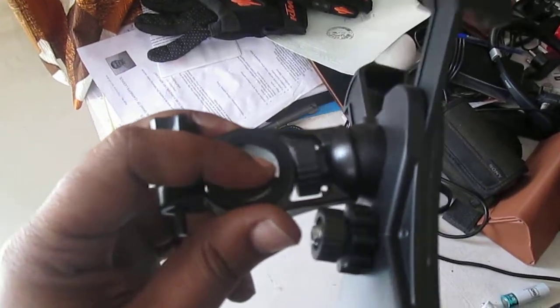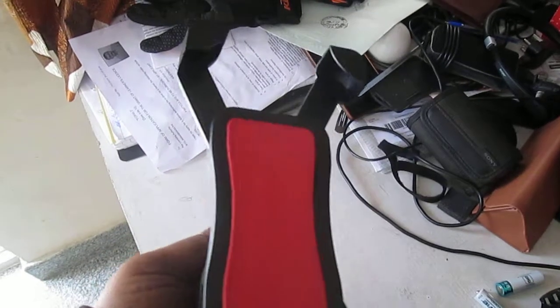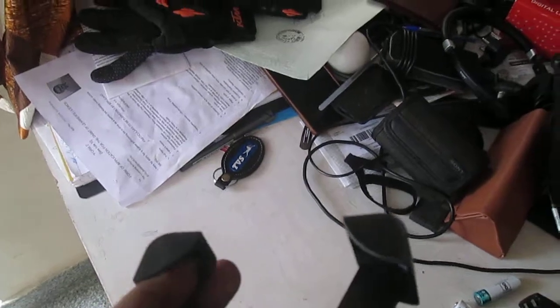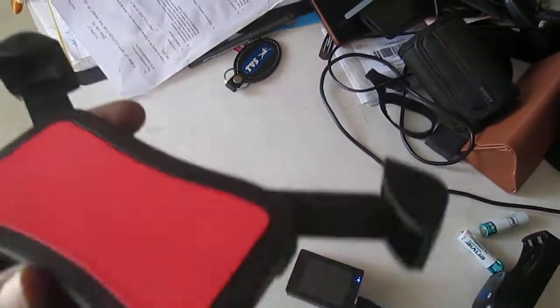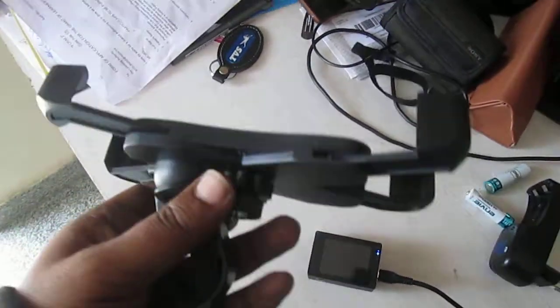This is a clear folder which has a perfect grip. But I'm not happy with it — there is no sponge here in between. So if you're mounting your mobile without a cover, it's going to be a bit of a problem.